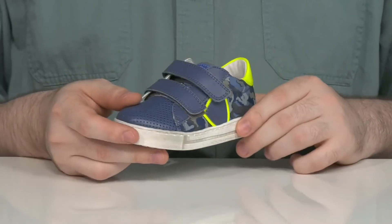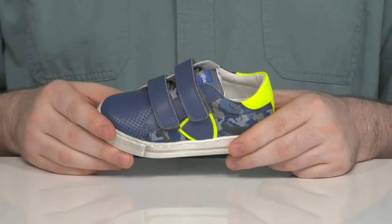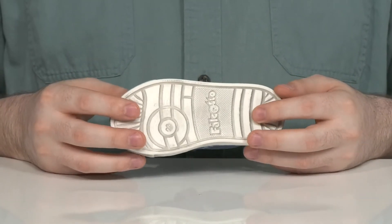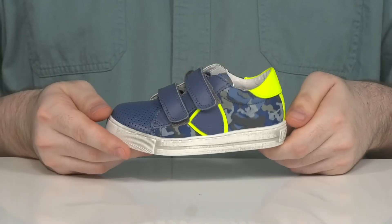It has two hook and loop closure straps that are fully adjustable for the perfect fit. The inner lining has some extra padding with a foam footbed for comfort underfoot. The outsole is a supportive synthetic that has lots of grip and also utilizes plenty of flex throughout.